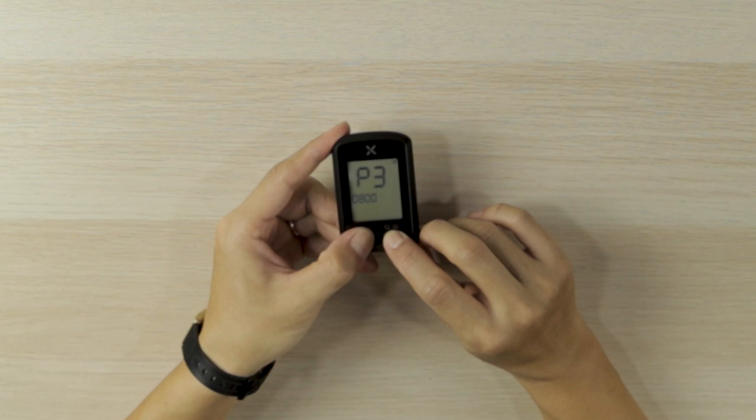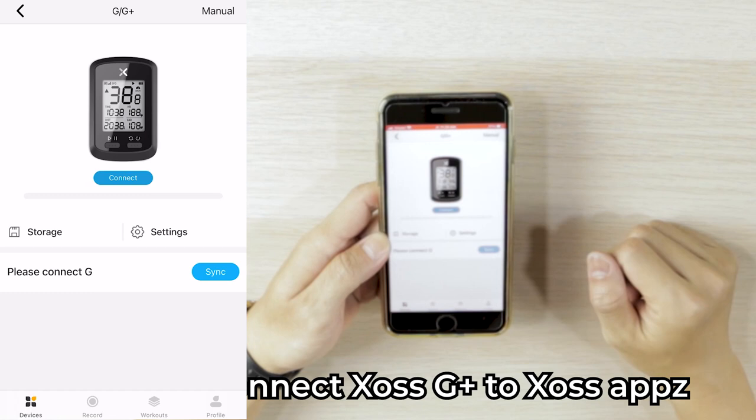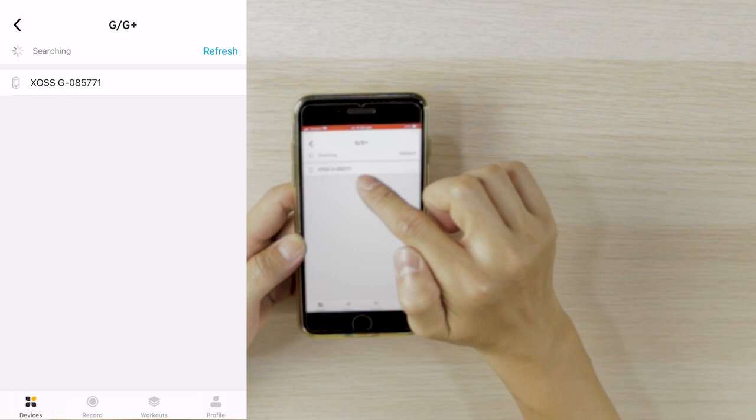Step two is to download the Source app. If you've already downloaded it, just open it; otherwise download it from the Apple App Store or Google Play Store. Once you're inside, press connect — the nearest Source GPS computer will appear and just press it to connect via Bluetooth.